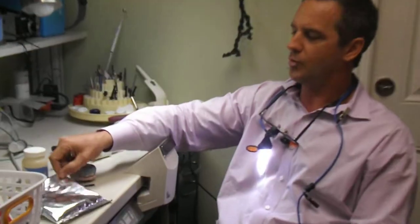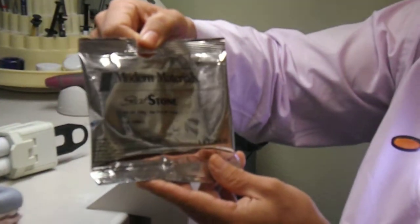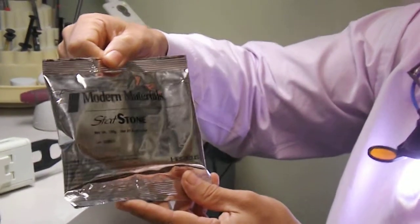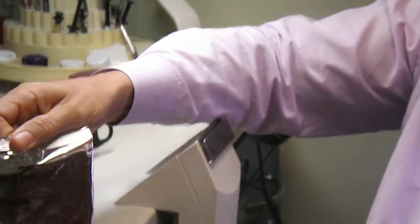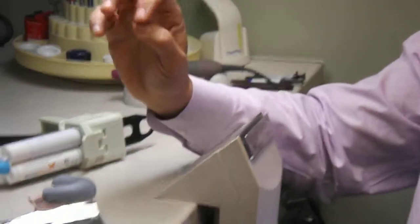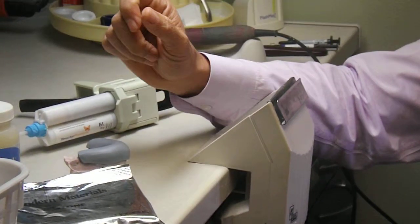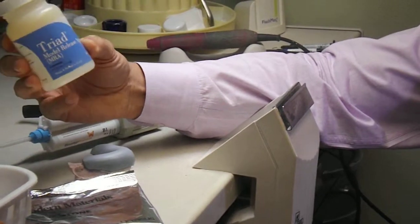What I've done is I've poured a model with StatStone by Hiraeus. This sets in two minutes, so we're not waiting a long time for the model. Once I've got that model, I groom it, take off any gloves. If there's any voids in it, I'll place a flowable composite and cure it real fast. Then I coat the model with Triad's model release agent.